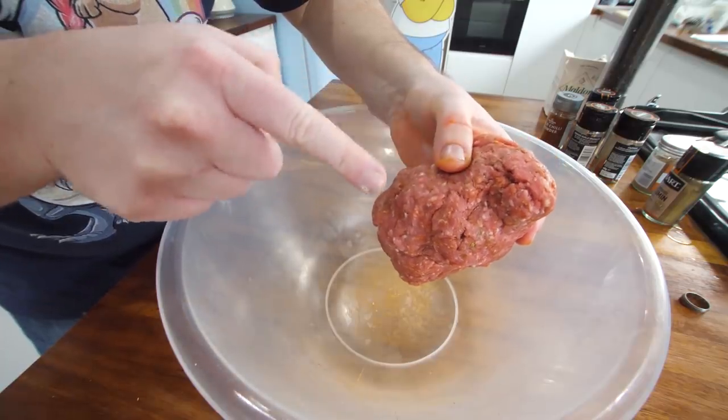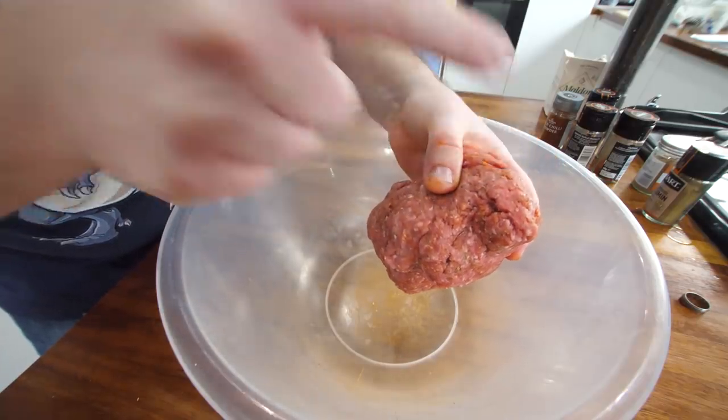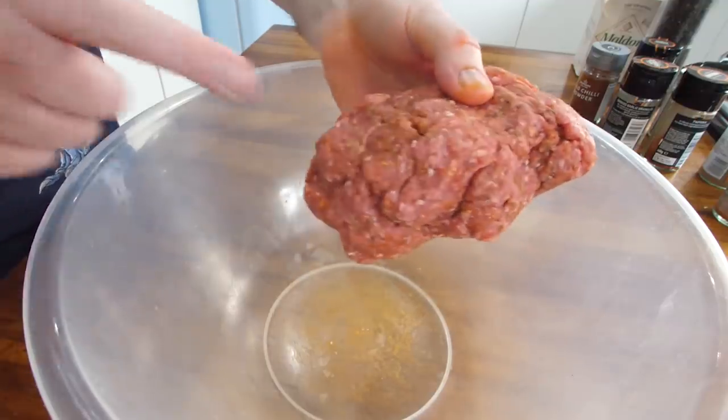Does that look like a hamster? Or like a gerbil? Look, there's the eye. There's the nose. Oh my, there's the legs.